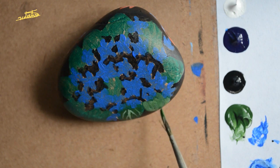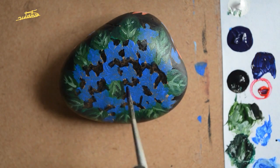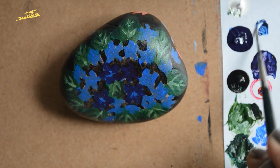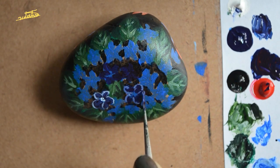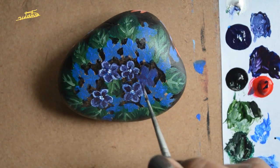For painting the leaves I am using shade green and green hue. For painting the flowers I am using prussian blue, cobalt blue, vermilion hue, leaf white, and yellow ochre.